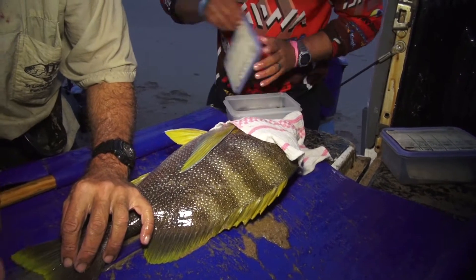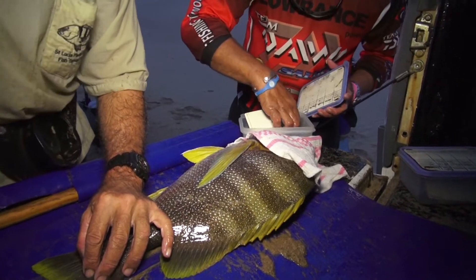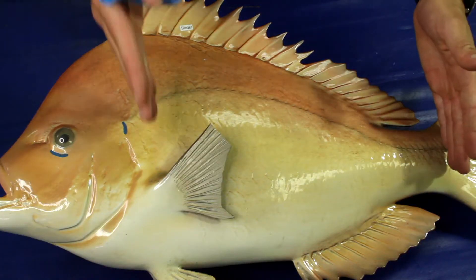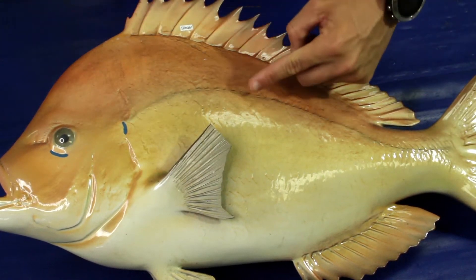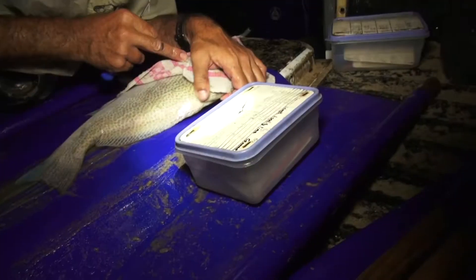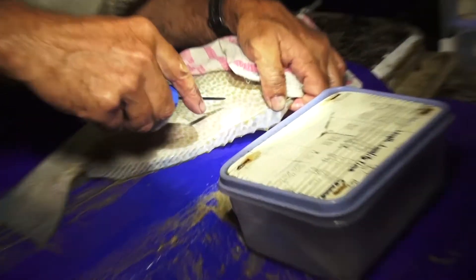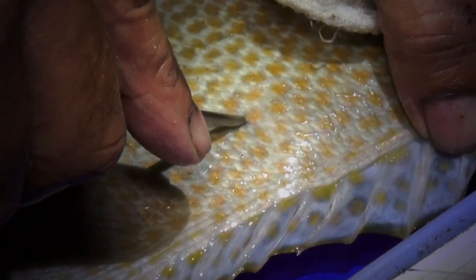To minimise the time the fish is out of water, have your tag and applicator ready. There are specific positions that are best for the placement of tags. On a bony fish, it's in the central region, just below the dorsal fin, but above the lateral line. When you have found your spot, use the point of the applicator to carefully remove a scale. This creates a natural gap to insert the tag.